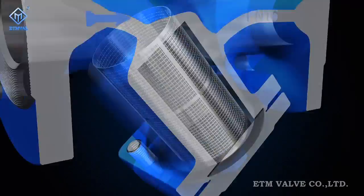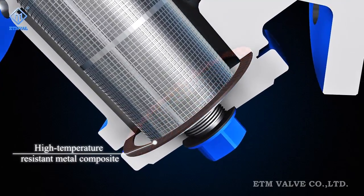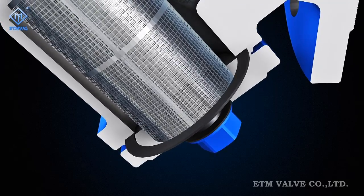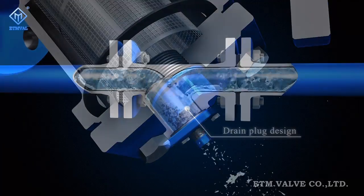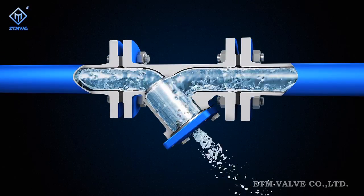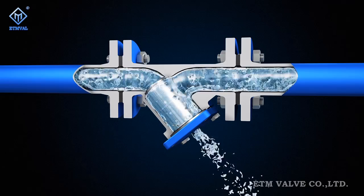The intermediate gasket is made of high-temperature resistant metal composite to ensure the sealing performance of the valve at the intermediate section. The bonnet is designed with a drain plug to enhance convenience and operability for valve maintenance and facilitate valve drainage.